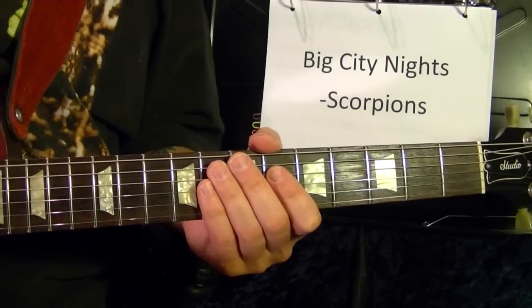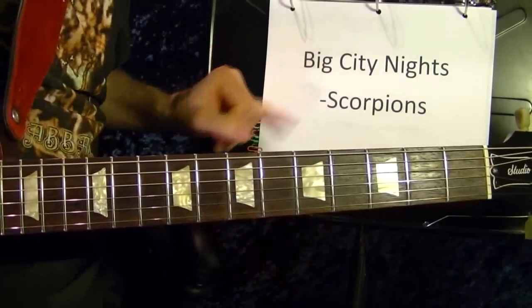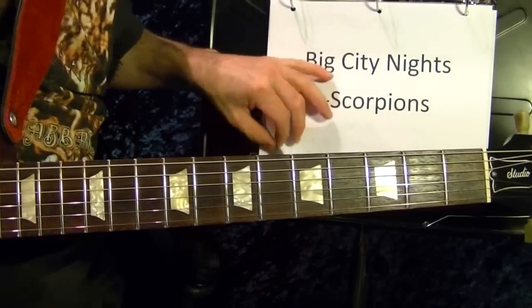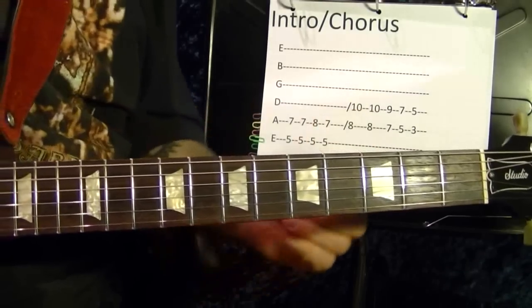Hi, I'm Bobby Crispy. This video is part of my guitar lesson series. Today I'll show how to play Big City Nights by the Scorpions. I'll play the parts first then show how to play note for note using tabs.